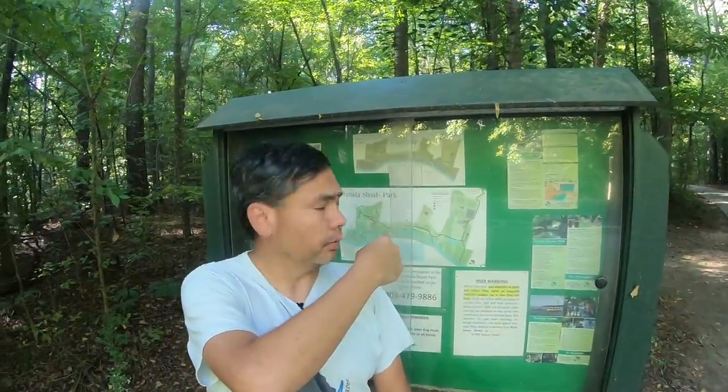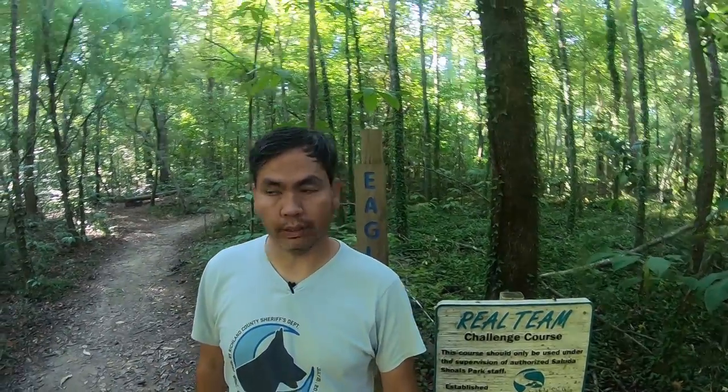We're heading down to a trail at Suda Shoals for a one-mile run today. I've worn these shoes a couple of times since the road run with Strictly Running and I'm still getting used to the zero drop. Here's the map of Suda Shoals — we're going to hit the Eagle Trail. Let's get into it.